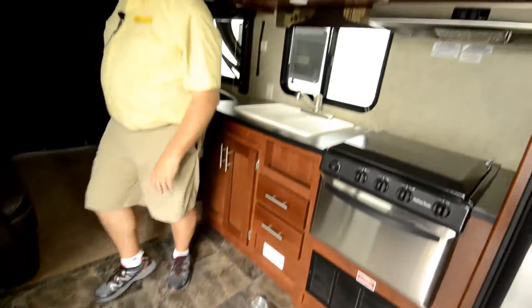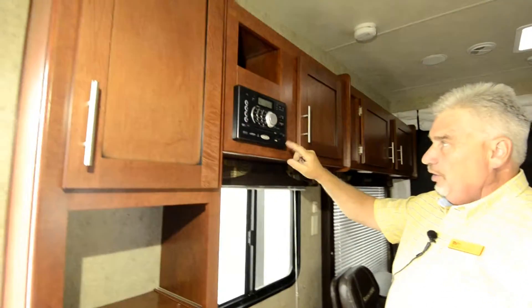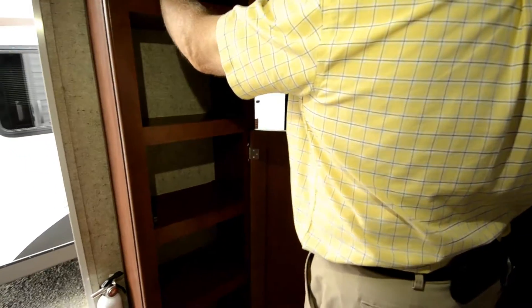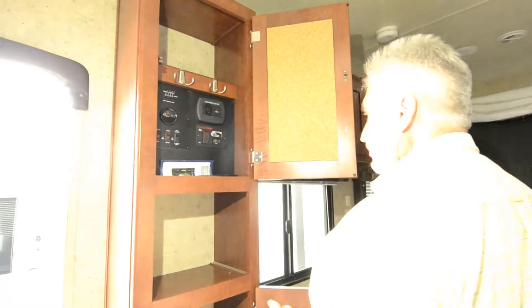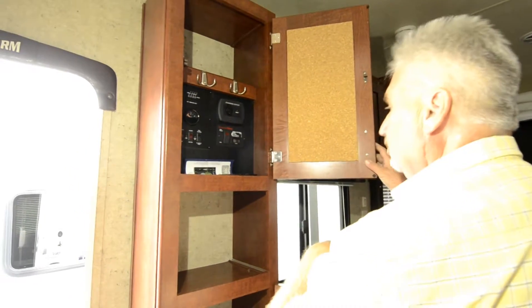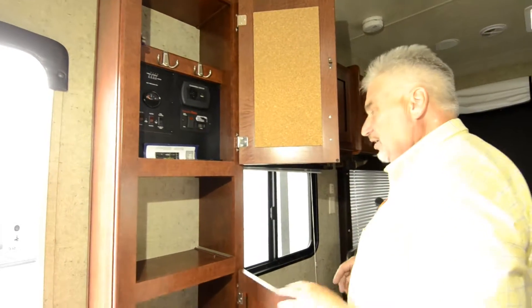You've got vinyl floor throughout. You've got D-rings to tie up bikes, motorcycles, or whatever it may be. There's a CD/DVD player with a USB port, and all of your controls are right here — fuel tank gauges, a charging center with a USB port, and generator start. This starts up your generator; it doesn't have any fuel in it right now, but that's where you start it. It has only 0.3 hours on it — it didn't even have an hour on it yet.